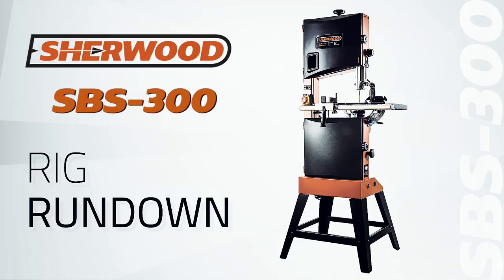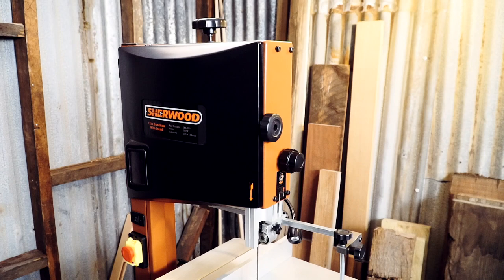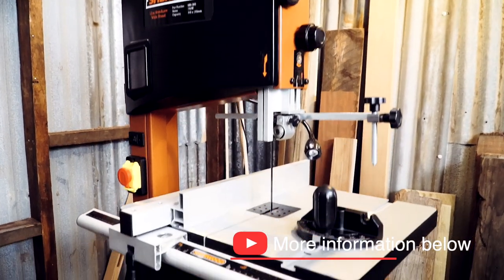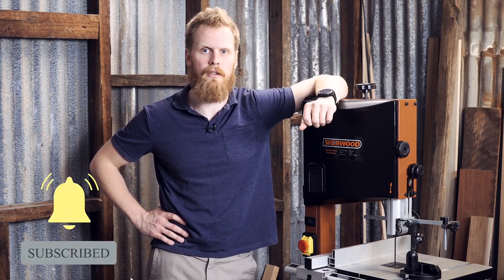Hi, I'm Jake and on this episode of Rig Rundown we're looking at the often forgotten middle child of the Sherwood bandsaw range — a 12-inch standard bandsaw from Sherwood. It's mostly a home operator, weekend warrior kind of setup; more of a jack-of-all-trades master of none. You get a lot of versatility out of it for a slightly larger footprint than the smaller 10-inch model.